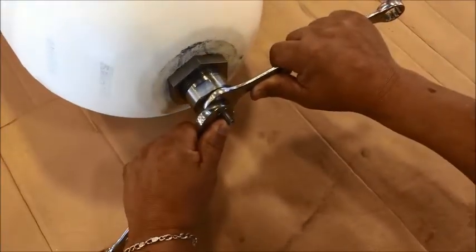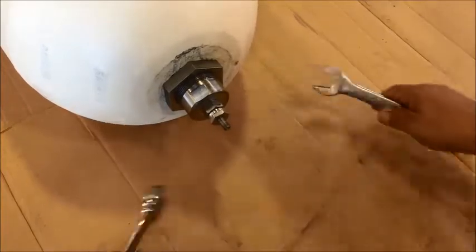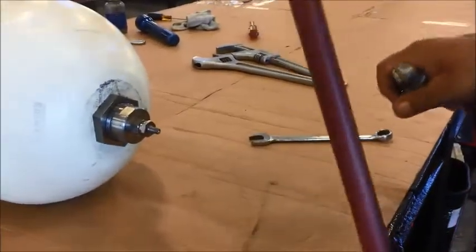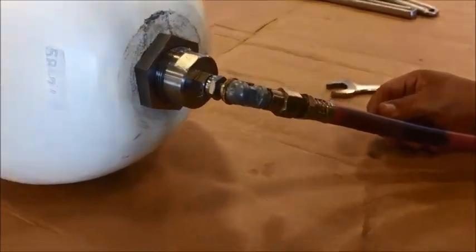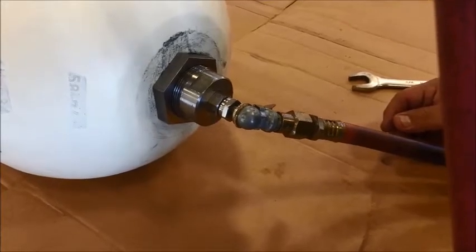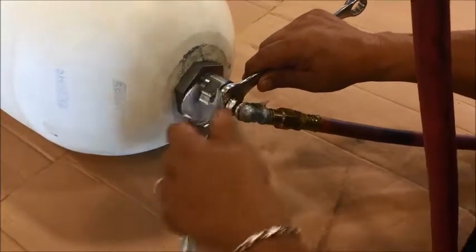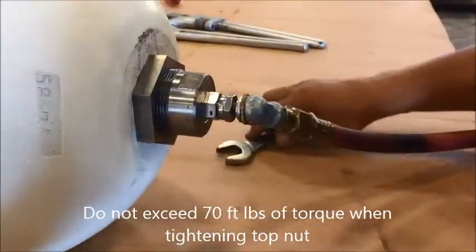Loosen the top end of the gas valve, then apply nitrogen to the gas valve. Once the bladder is completely full of nitrogen, close the high-pressure gas valve using your three-quarter opening wrench — snug. Take the nitrogen hose back off.